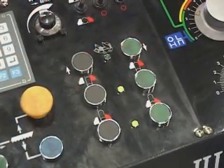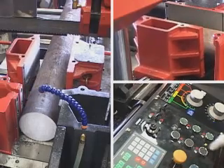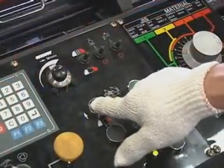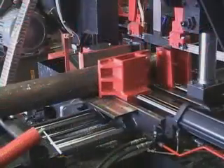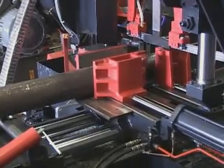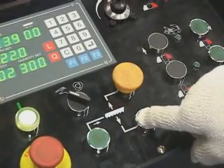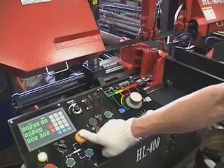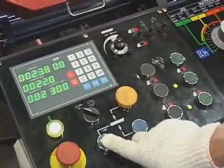Rear vise close, rear vise in place. Front vise open, front vise reopen, rear vise closed, rear vise open, rear vise closing, rear vise backward, rear vise forward. Saw bow moving up or down: yellow button for saw bow moving up, blue button for saw bow moving down. Press green button for blade running.